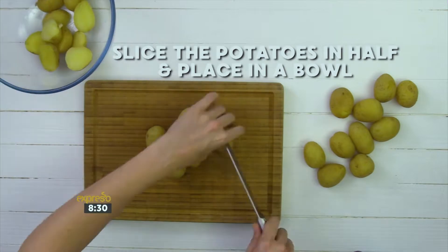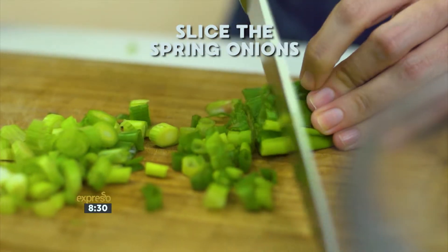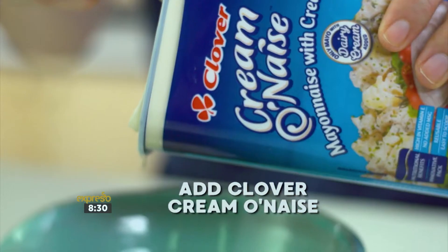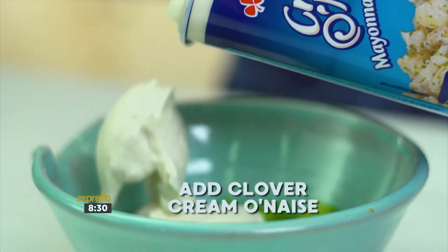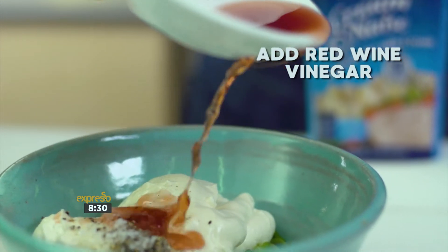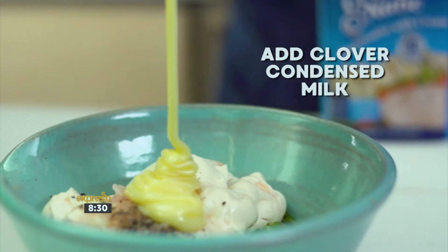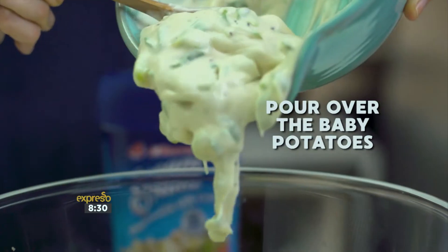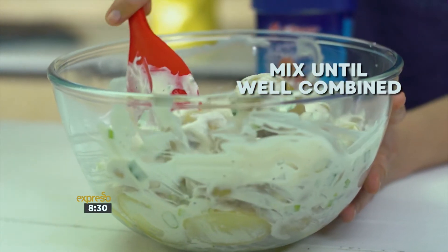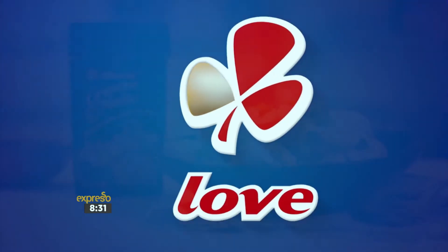Slice the baby potatoes in half and place in a bowl. Slice the spring onions and place in a mixing bowl. Add your Clover Cremonese, salt and pepper, red wine vinegar, and Clover condensed milk. Mix to combine, then pour the mixture over the baby potatoes and mix until well combined. And that's how easy it is to create a creamy and comforting potato salad. Made with love by Clover.